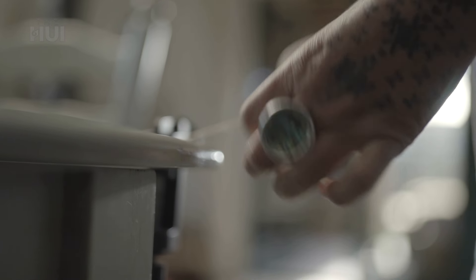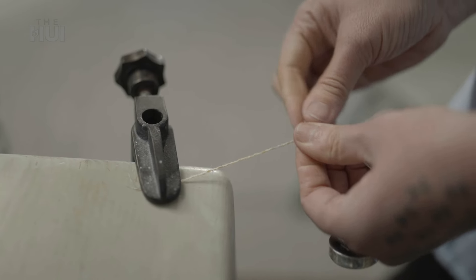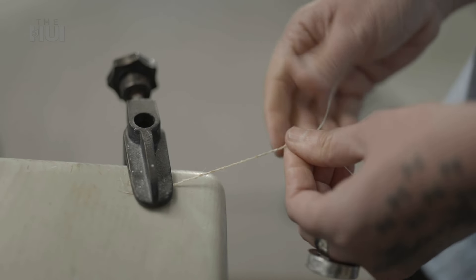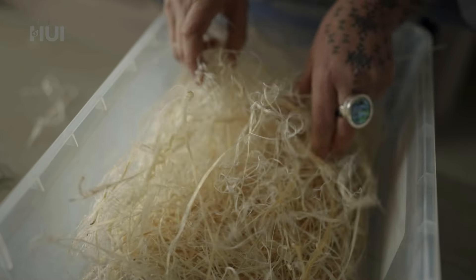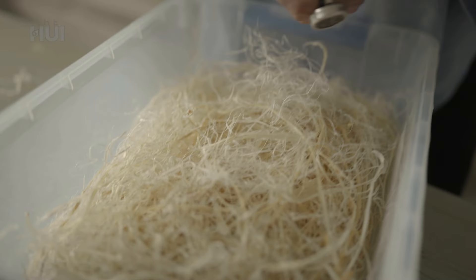Those practices have been lost for generations. Sinew is the fibrous tissue connecting the muscle and bone. After it's been dried and processed, it's an organic material that still goes through a process of change, with components breaking down. So it's about getting the material to a point where it's stable so that it can be worked.